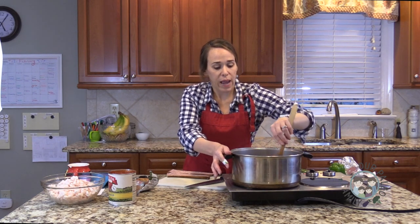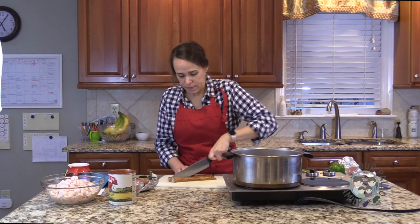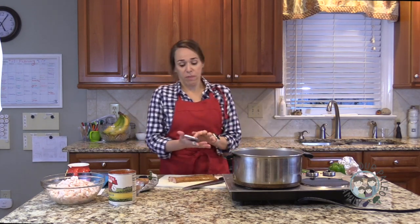I'm going to get that in and cook it until it browns, then pull it out and add my vegetables.